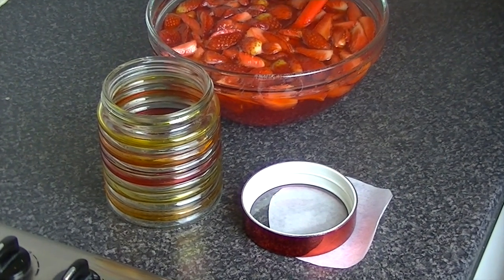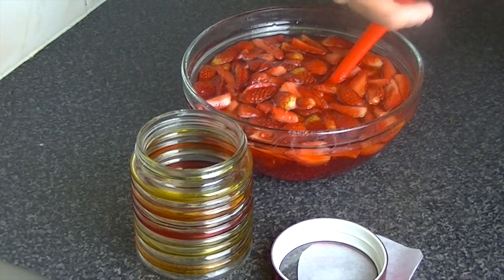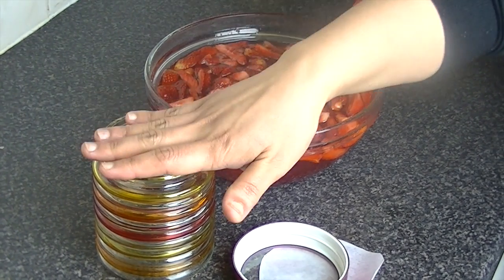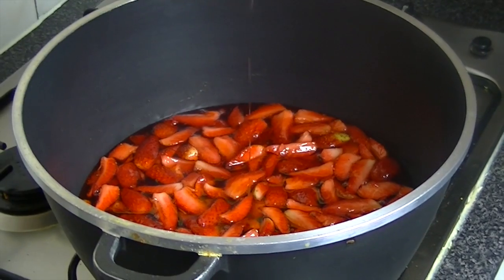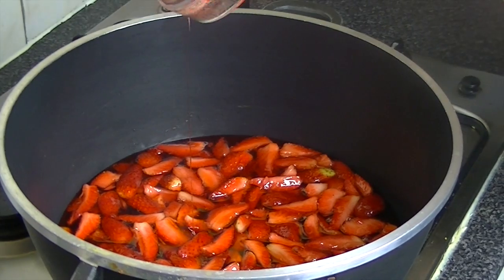Make sure the jar is oven-proof and not plastic. Keep it in the oven for half an hour, then keep it in the oven until the jam is ready, because the jar needs to be warm when the jam is warm. You will need a very big pan for this recipe.